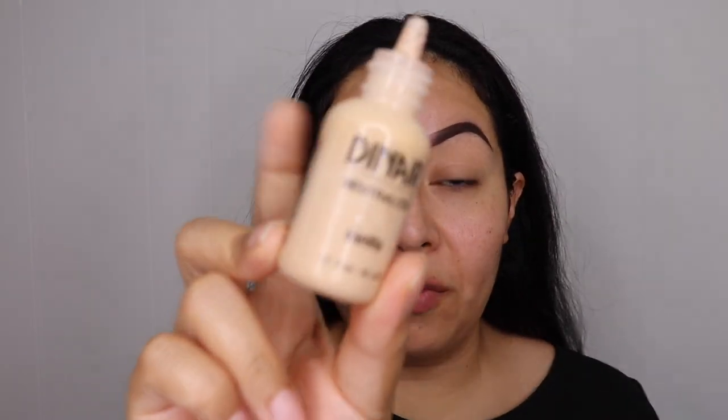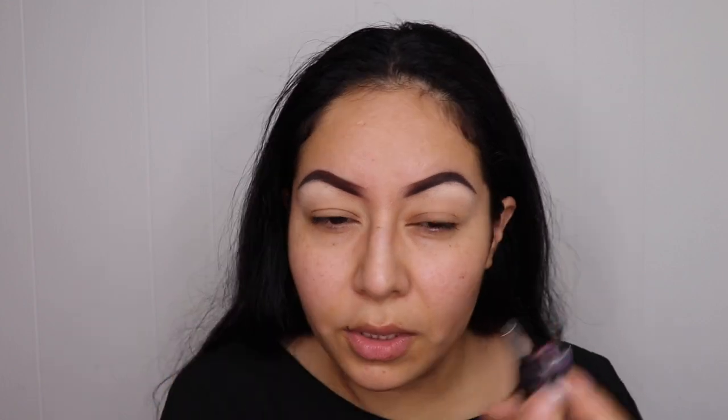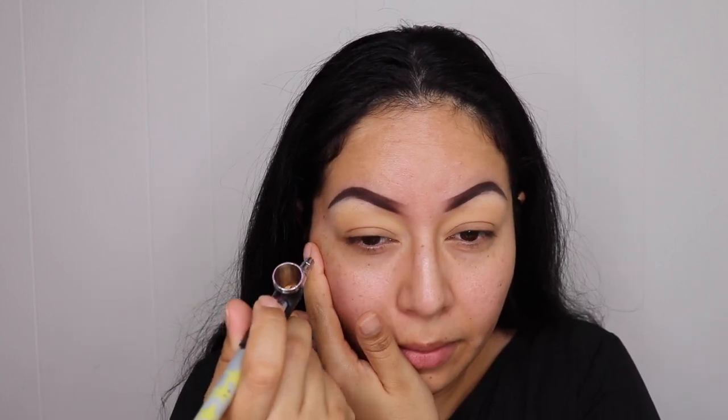Moving on to my eyes, I am going to start off with Vanilla and place that right in my brow bone for the highlights. Next I'm going to grab Golden Olive and place that right above my transition shade. For my transition shade I am going to be using Nutmeg.